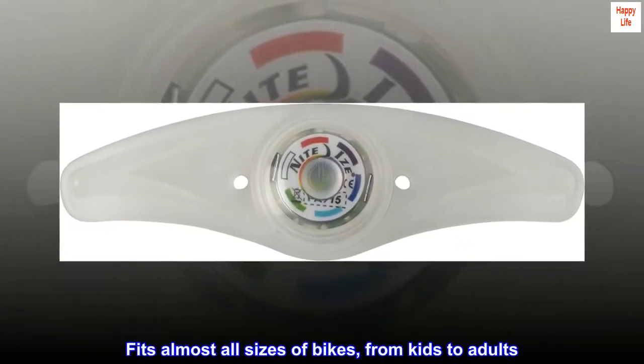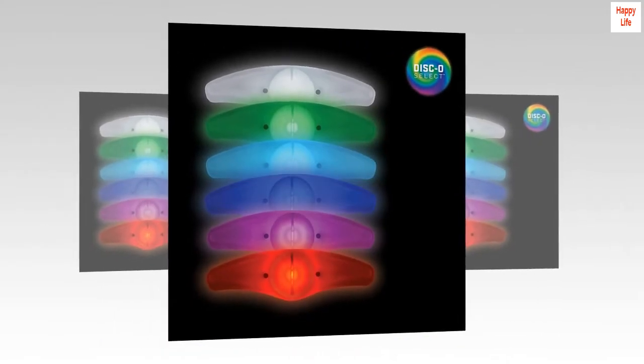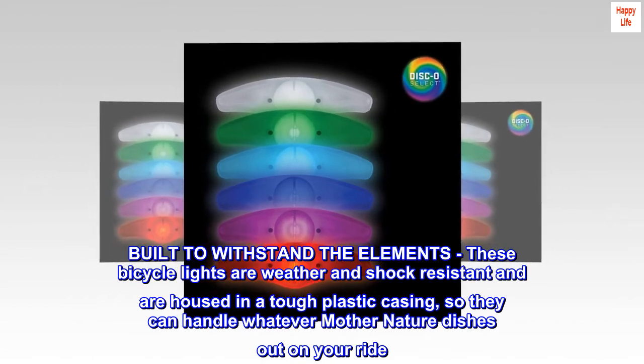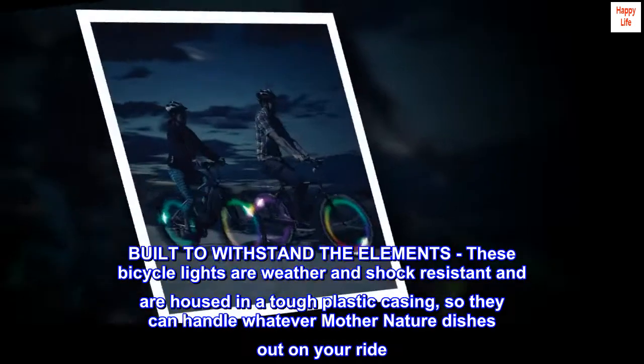Fits almost all sizes of bikes, from kids to adults. Built to withstand the elements, these bicycle lights are weather and shock-resistant and are housed in a tough plastic casing, so they can handle whatever mother nature dishes out on your ride.